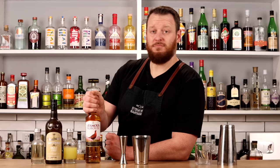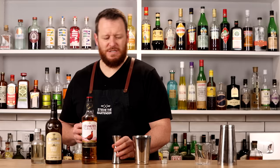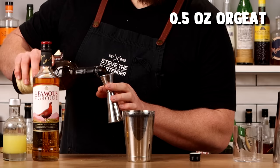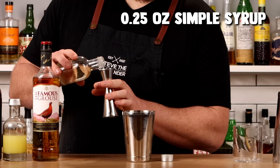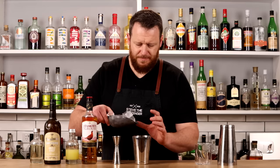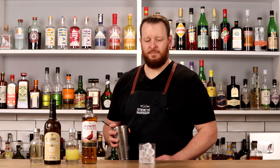We're up to cocktail number five: the Trader Vic's Sour. You can choose between scotch or bourbon whiskey — since I've done other bourbon cocktails, I'm opting for Famous Grouse, a blended scotch. Two ounces of your preferred whiskey straight into the shaker, followed by three-quarters ounce of freshly squeezed lemon juice. By opting for scotch you'll add some subtle smoky characteristics. Then add half an ounce of orgeat (an almond syrup) and a quarter ounce of simple syrup. Add ice, give it a quick shake, single strain, and garnish with a piece of lemon.